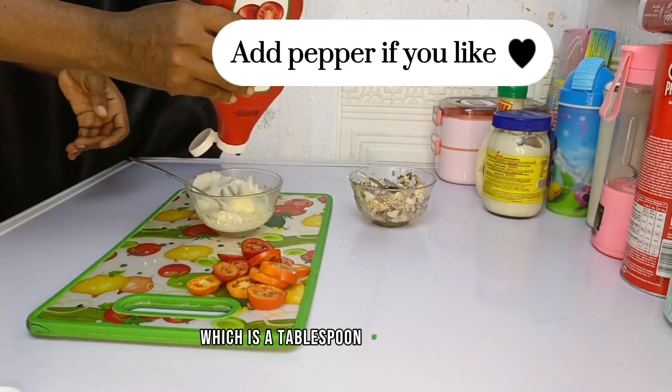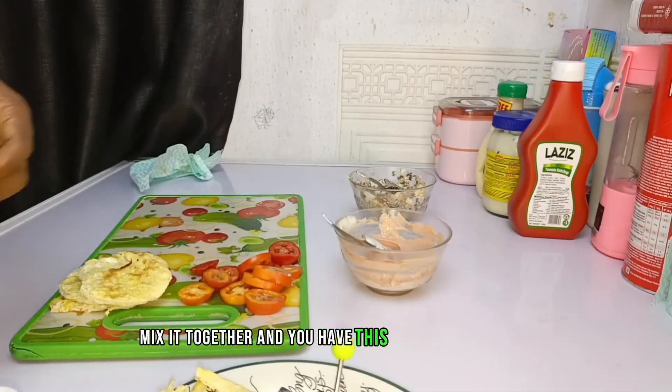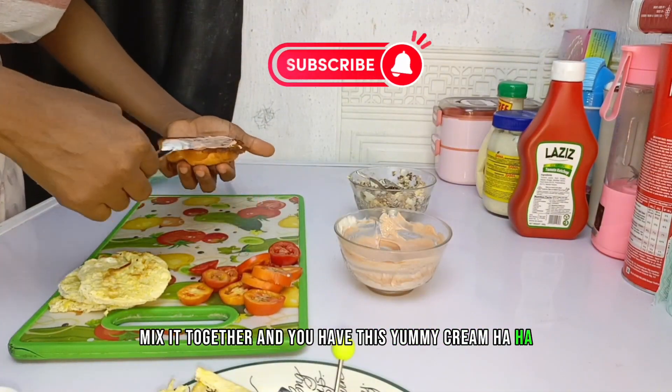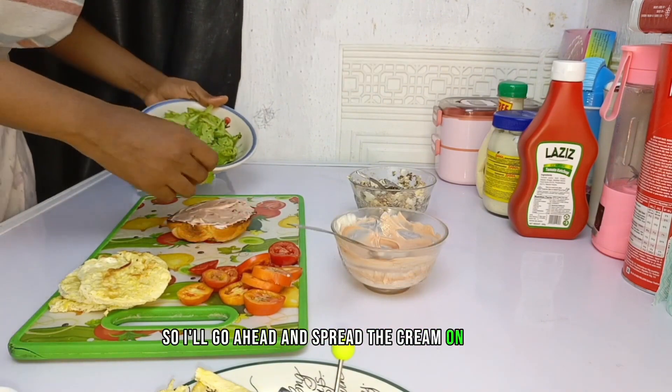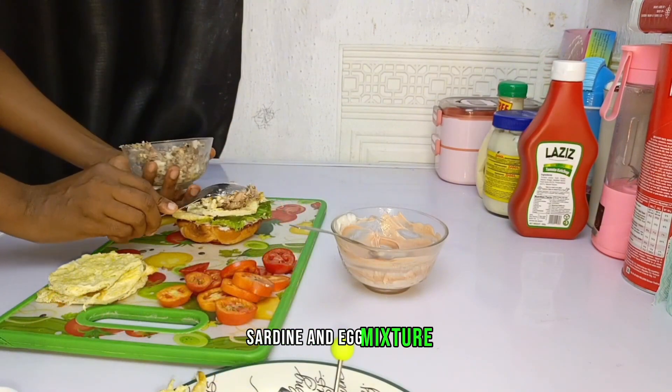I mixed up the cream I'll use in making the burger sandwiches — a tablespoon of mayonnaise, salad cream, and ketchup. Mix it together and you have this yummy cream. Then I spread the cream on the bread, added some lettuce, the fried eggs, and the sardine and egg mixture.